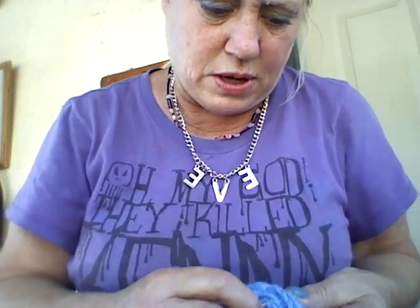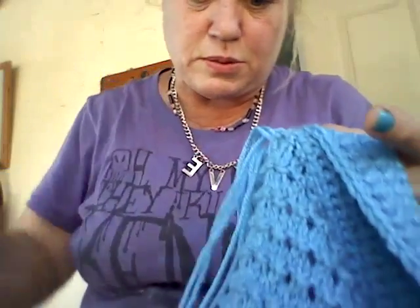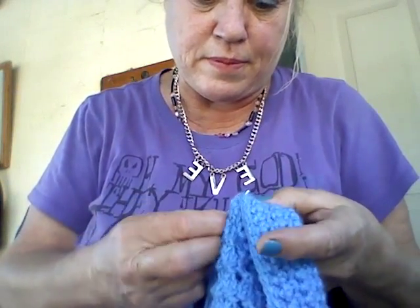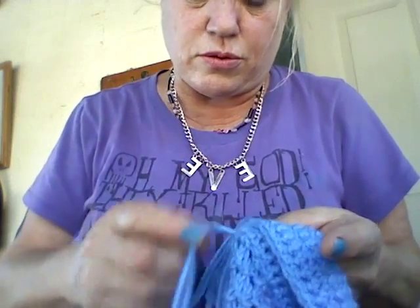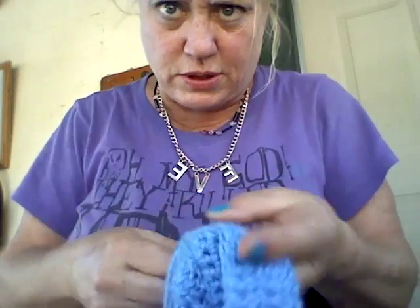When you're done with that, we'll take a peek at this panel and see if we want to add fringe or not to the bottom. Put it on the curtain rod and hang it from the window and we'll check it out together.